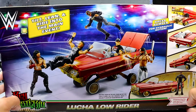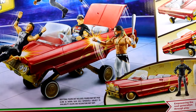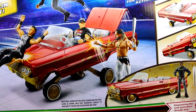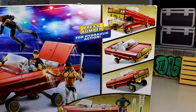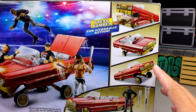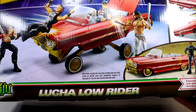On the back you get cool product shots and it says 'tilt, lean, and ride into the main event.' There's a hilarious picture — Seth Rollins is holding a bat in his left hand while punching a car door with his right, and John Cena looks confused. On the right you get hydraulic action product shots. It reminds me of early-to-mid 2000s MTV Pimp My Ride, when it seemed like every car got hydraulics. You also get a shot of the included figure and the Lucha Lowrider logo.